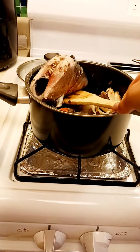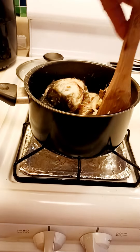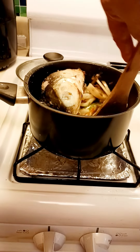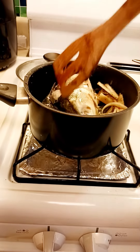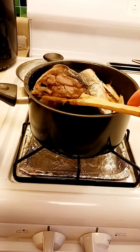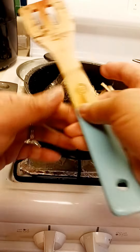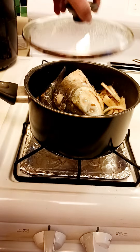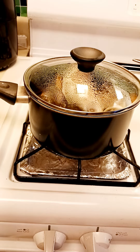We have to put the lid on this. We will just have to put the top on the bottom because, as you can see, it's only cooking the bottom. We will check it again later.